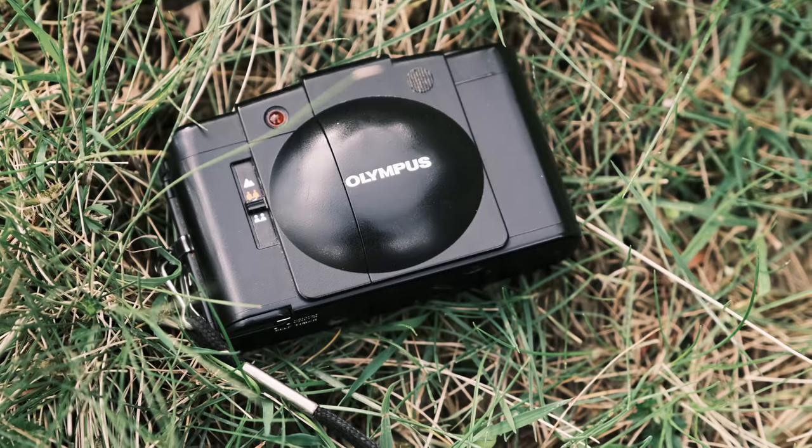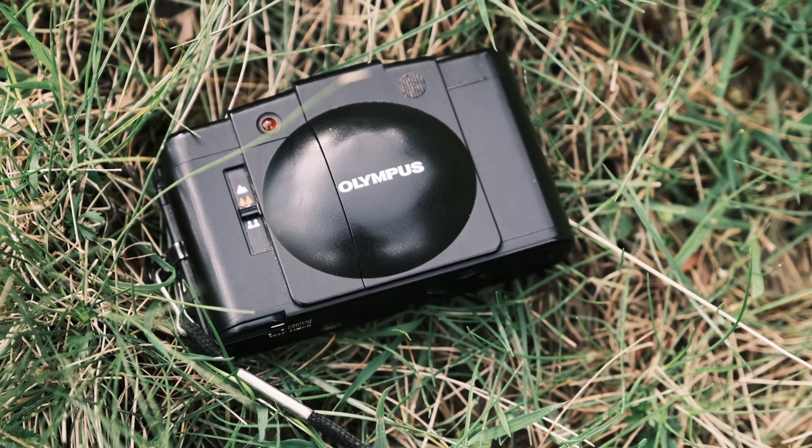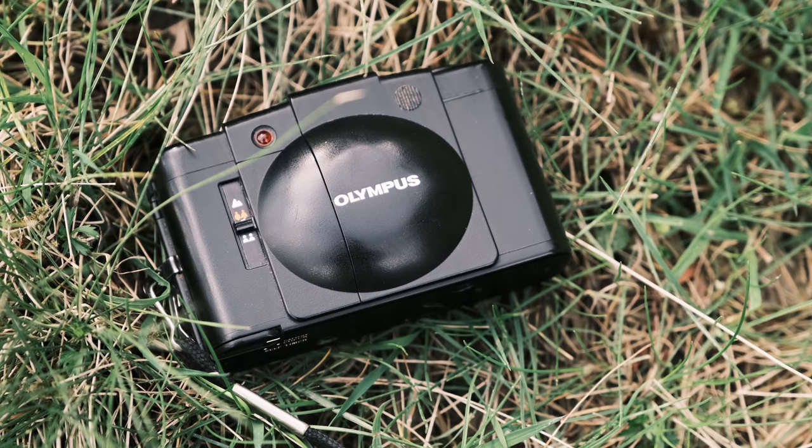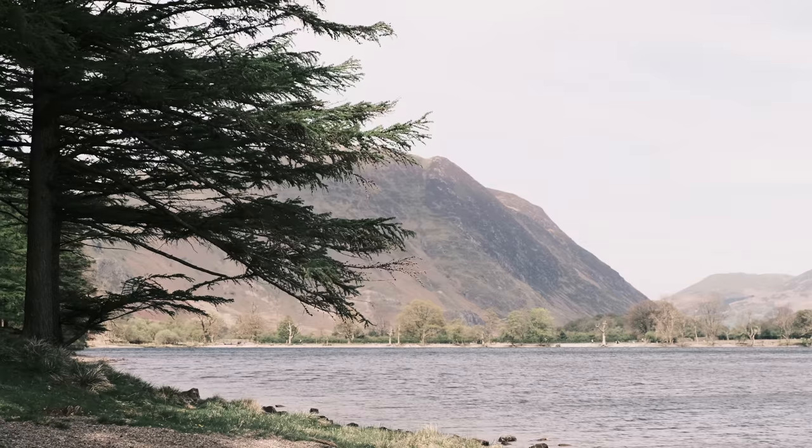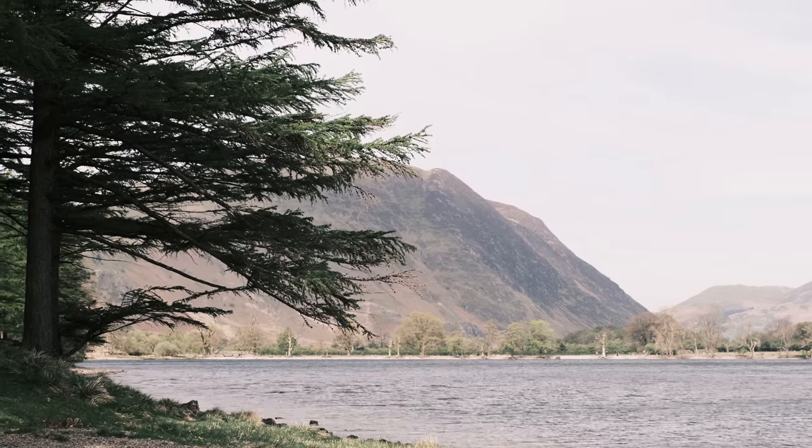It's a tactile camera that I really feel I want to pick up and use. The 200g Olympus XA2 is really small and sleek, so you can slip it in and out of your pocket really quickly, which is something we exhibitionists value more than anything else.